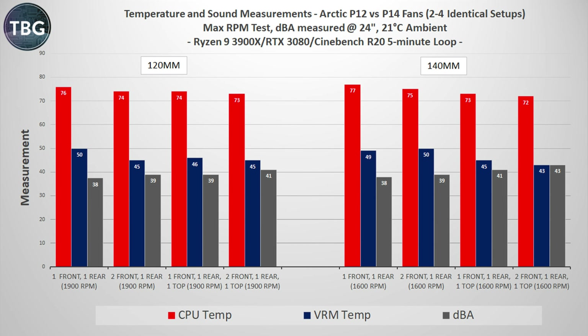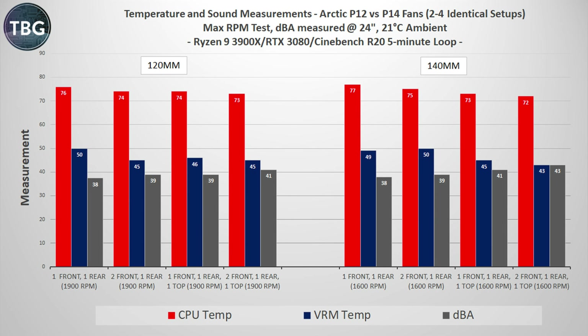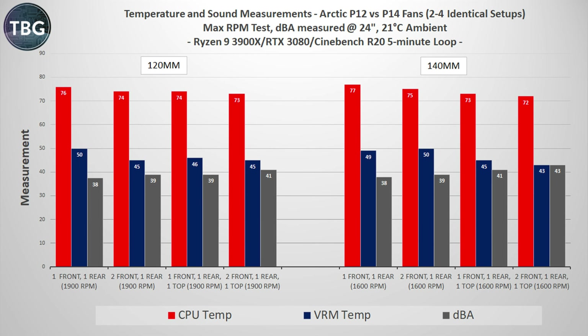Let's start with the simplest: Cinebench R20 running a five-minute loop with maximum RPM set — nothing subjective here. Using two to four fan setups, all identical and pretty traditional, like one front one rear, or two front one rear. These are directly comparable, giving you a sense of how 120mm and 140mm fans compare at maximum RPM. The 120s start out ahead when you have just two of them, probably because they're running at higher RPM. But once we get into the three and four fan setups, the 140mm fans definitely pull ahead — though they're also quite a bit louder. Also note that in the CPU-intensive benchmark, when you have three 140mm fans, you want one of those on top. It's much better than having two in the front — though that's going to change when we get into the gaming benchmark.